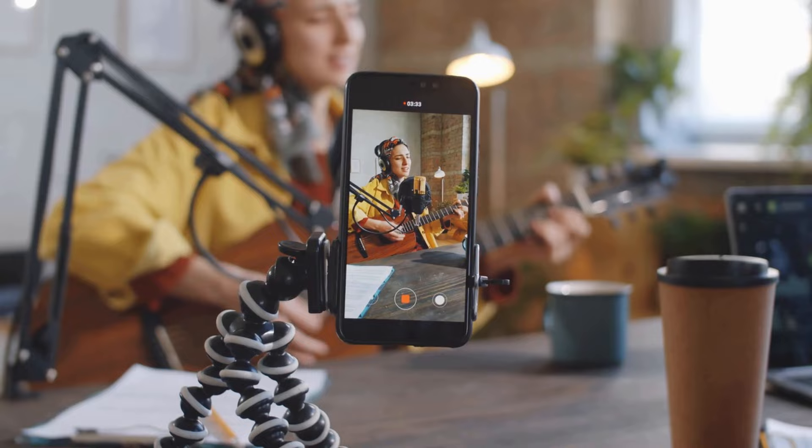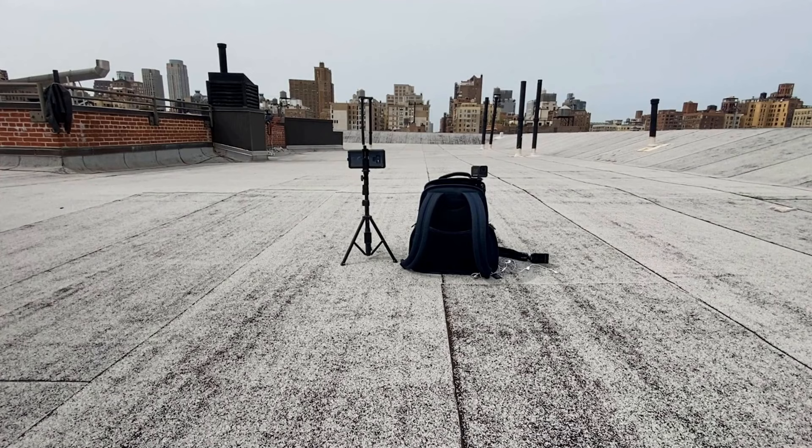Now, what sets the Pocket Tripod by Geometrical apart from other phone stands? For starters, it's compact size. You no longer have to lug around bulky smartphone tripods, selfie sticks, or settle for propping your phone against a random object. With this little guy in your wallet, you'll always be prepared to snap a photo or capture a moment without any hassle.